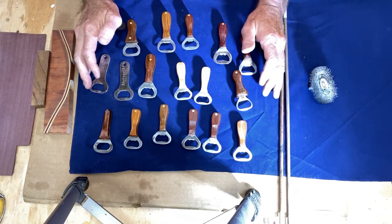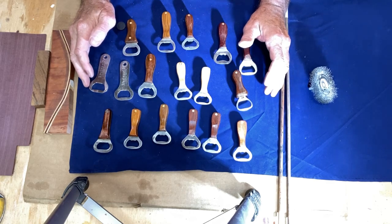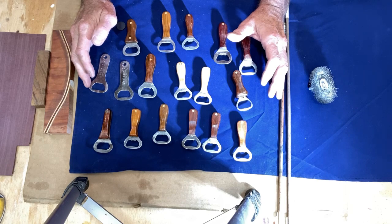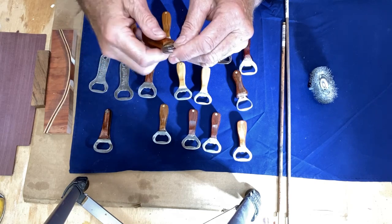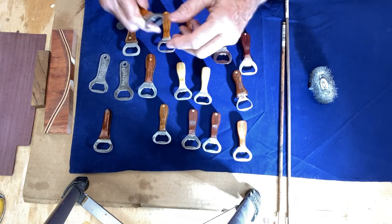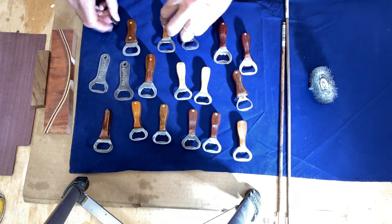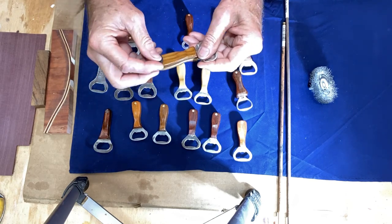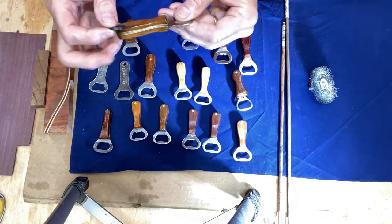These are really great for giving to friends and family — that's mainly what I'm making them for. You see the expression on your friends' or family's face when you hand them one of these things because they're really cool, neat, and unique. Everybody can use a bottle opener, and these are great for keeping in your pocket or in your drawer. Another option is to super glue a magnet on it and hang it on your refrigerator.